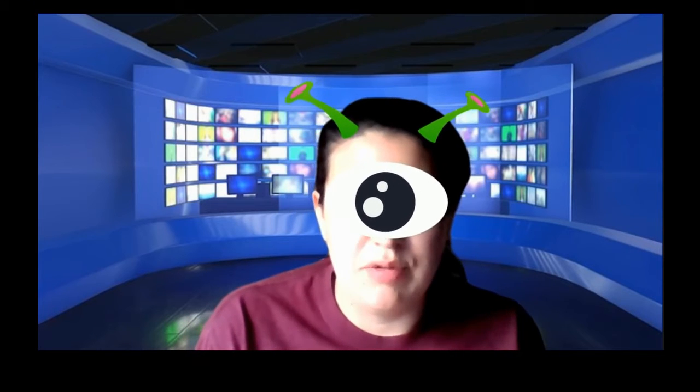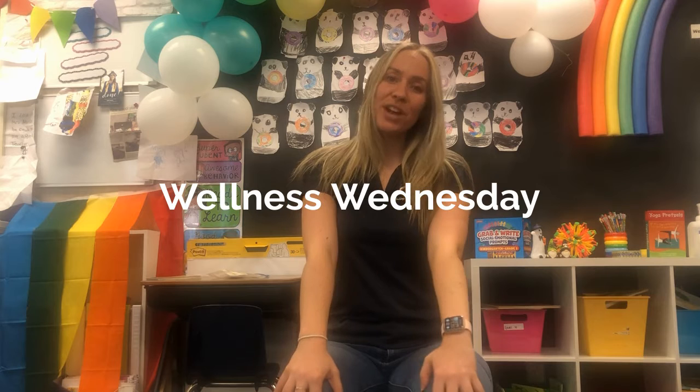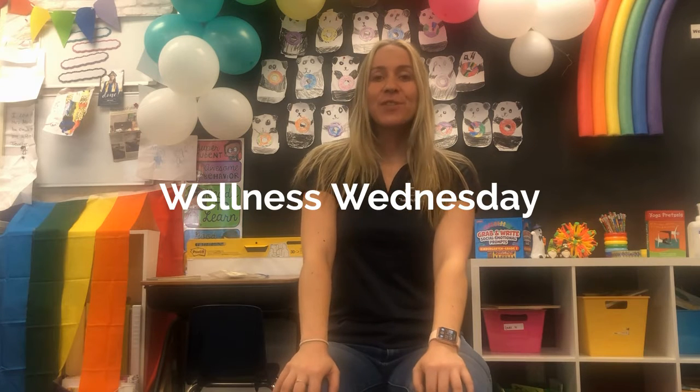We now turn to Ms. March for our Wellness Wednesday report. Hi friends, welcome back to another Wellness Wednesday report. Coming at you with another stretch or yoga pose. This one is the same as the last two.